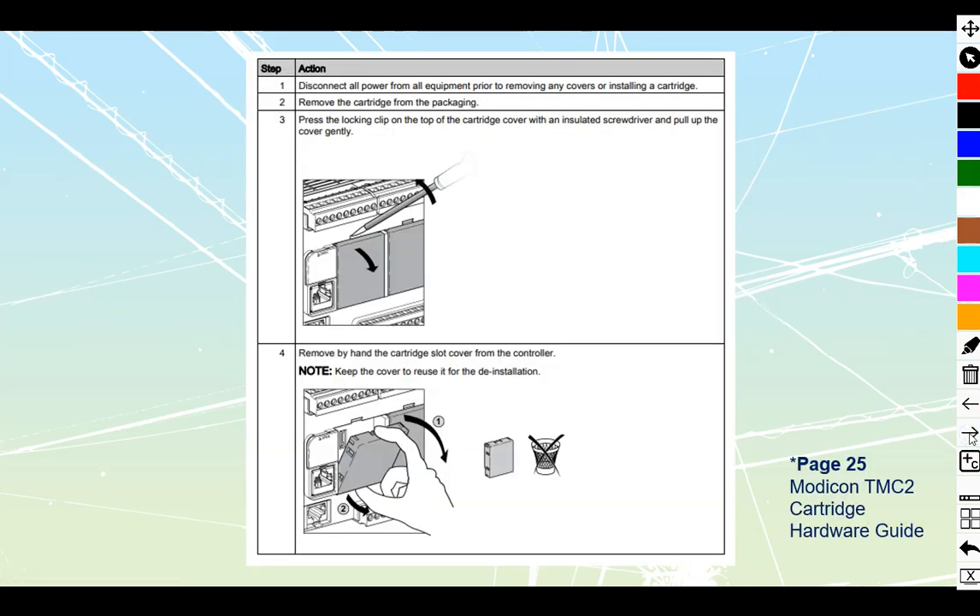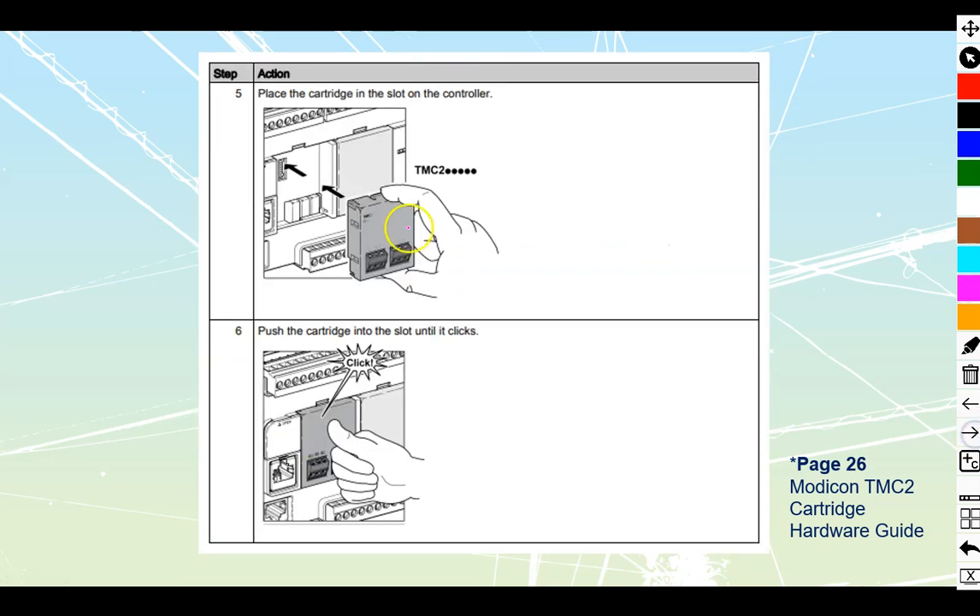Cartridge expansions are a fantastic little thing available on the C or CE line of these. It is a removable front face — you pop it out with a screwdriver. It's a complete plastic cover. Once removed, you take your cartridge, plug it directly in, and it connects onto the back plane of the PLC. Press it until it clicks, and you have an expansion mounted that doesn't take up any more room on your DIN rail.